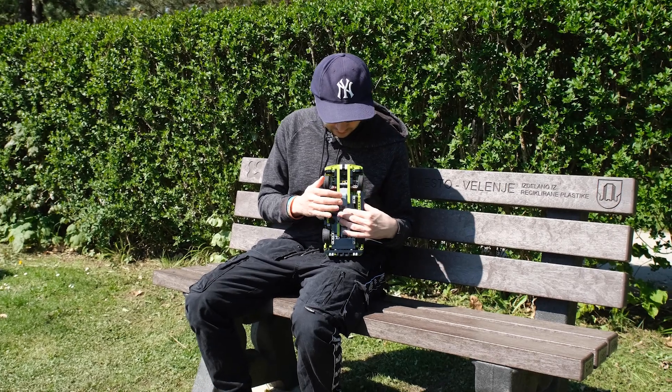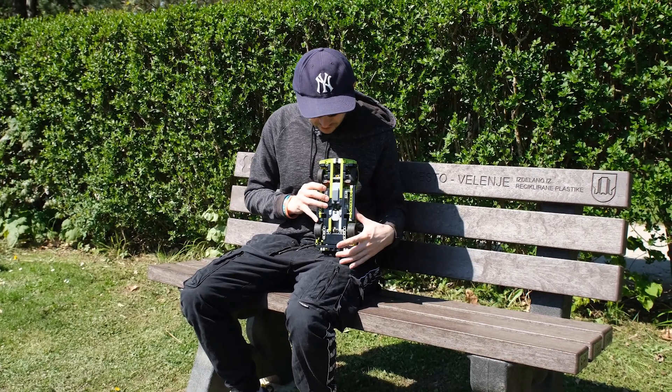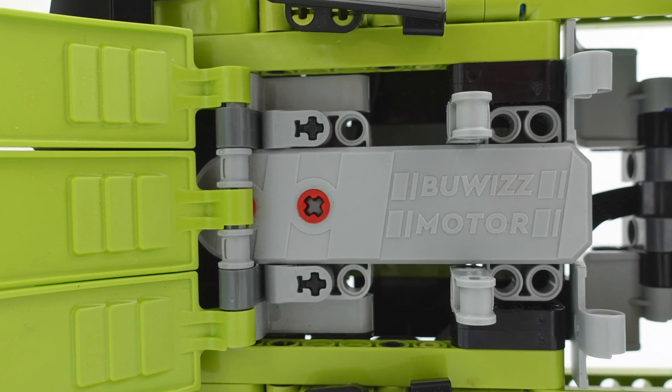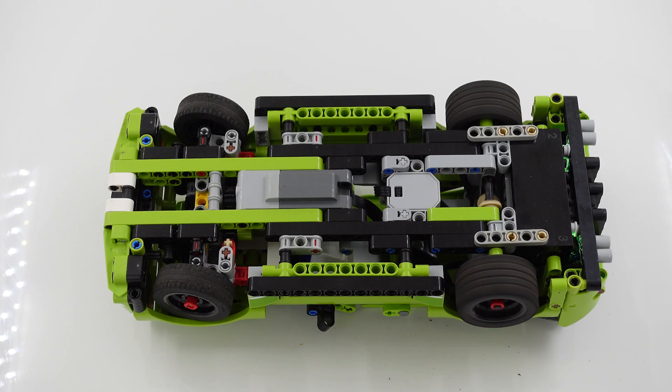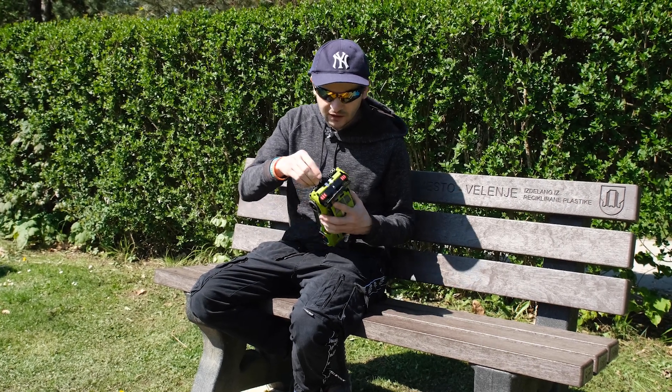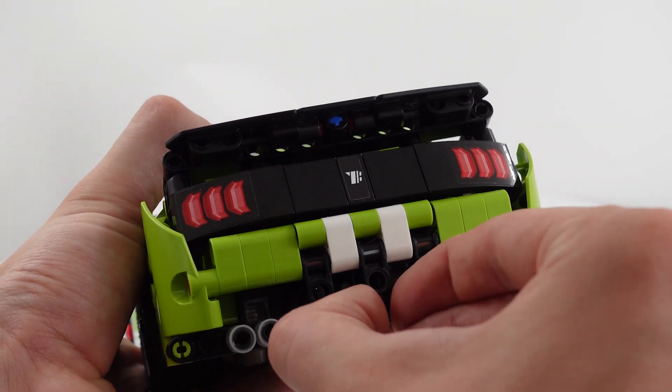The steering is actuated by a Powered Up L motor, and the drive motor is the Bubis motor which is driving the rear wheels directly without the differential. I also managed to hide the Bubis unit in the back of the car, and it can be accessed by removing this part.